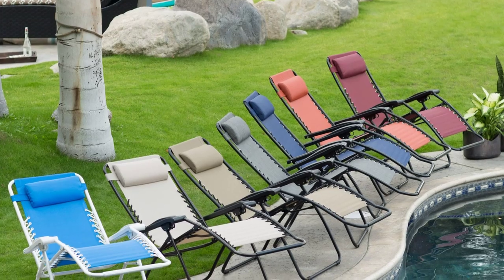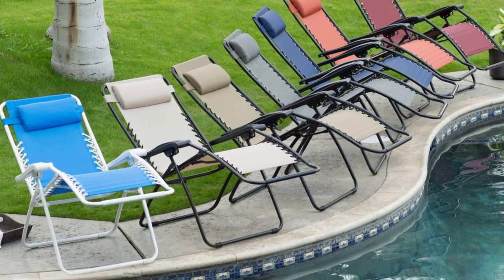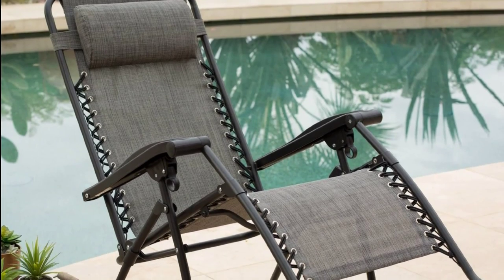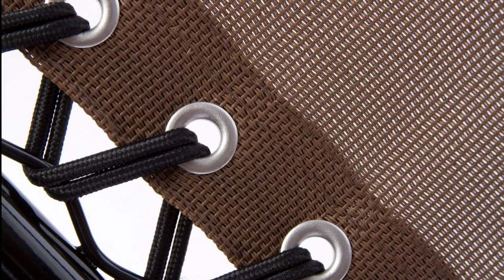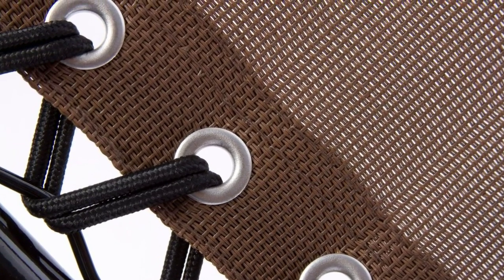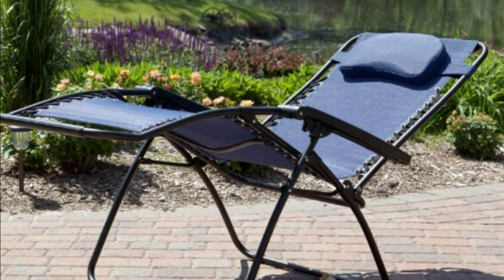It's been two years and the chairs remain in excellent shape even after being in direct sunlight half of the time — it hasn't faded. It's really sturdy, functional, and comfortable with great back support, and the price is right. I'm very satisfied with this purchase and would highly recommend it.